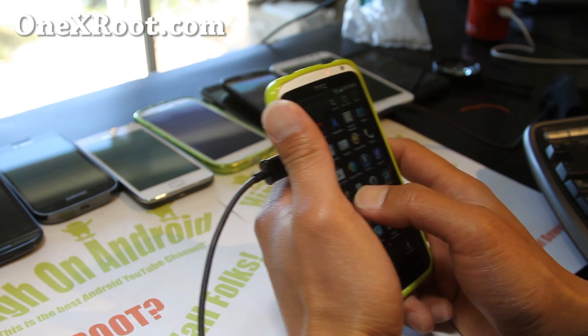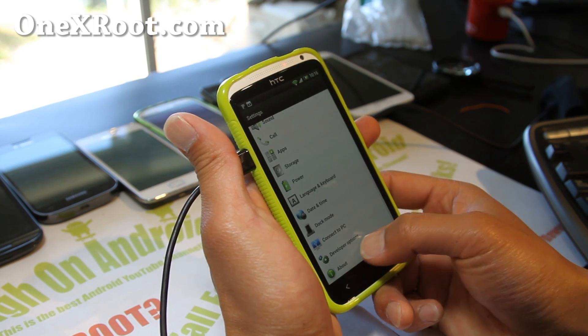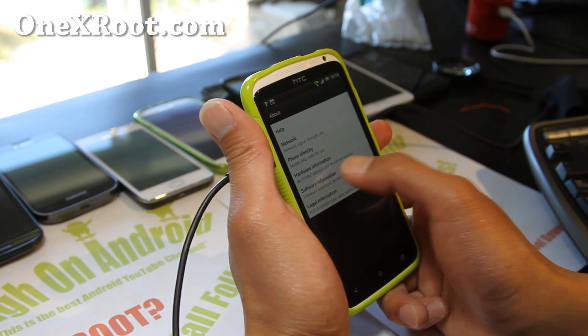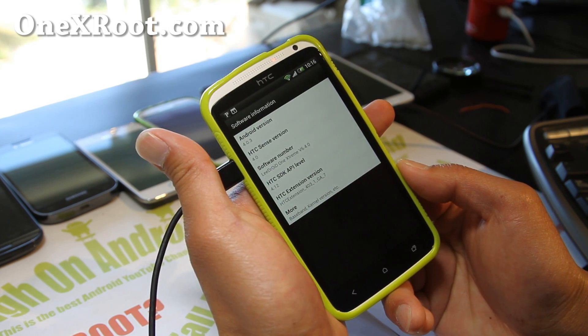I've got the kernel that's running on it — let me show you what it is here. About phone, software information: Android 4.0.3, Sense 4.0.